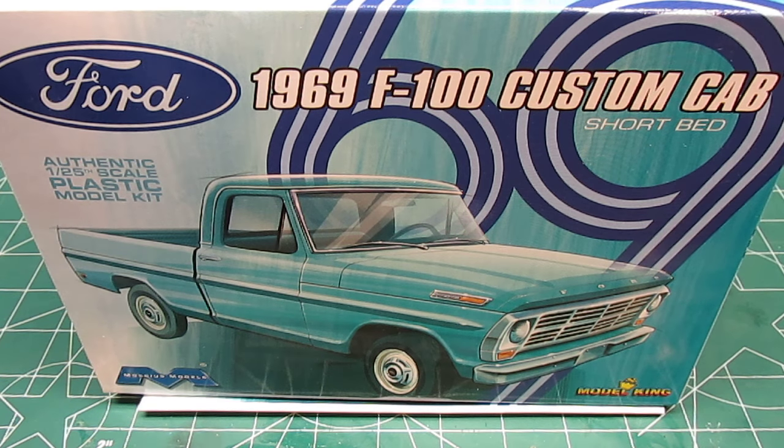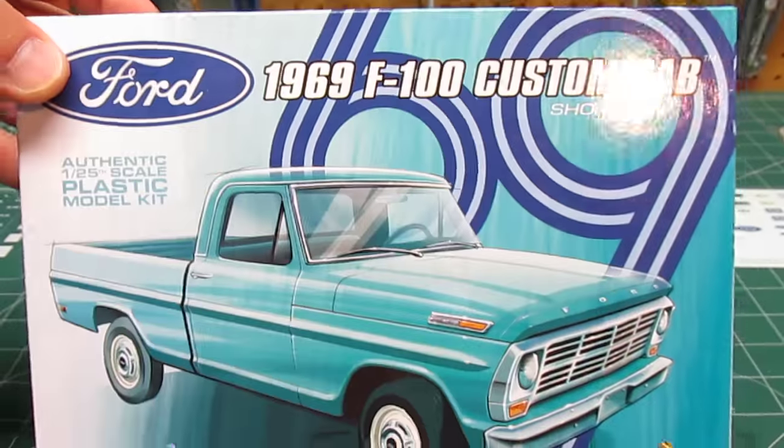Hello everyone, HPI Guys Model Workshop back. This is sort of a part two, but they're independent reviews. This is the Mobius Model King — you can see the Model King emblem on the box. Their variation of Mobius' brand new Ford pickup truck, the 1969 F100 Custom Cab Short Bed. There are going to be things in this kit that are not like the other kit from Mobius, even though they use the same kit to get their start.